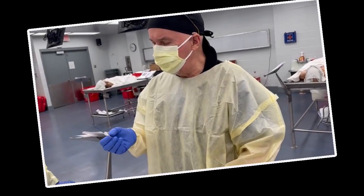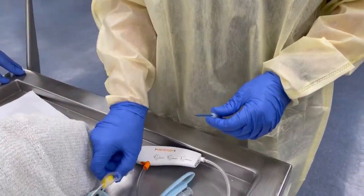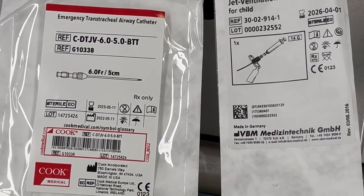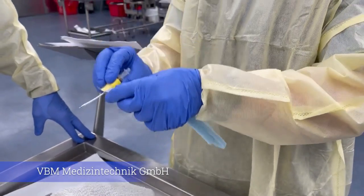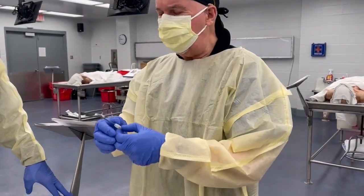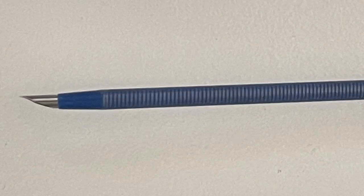I have a Cook transtracheal jet ventilation needle. There's also another needle from a different company where you can actually tie it onto the patient. This is a perfect size for a pediatric patient; this one is okay for a larger pediatric patient. The value is that it's stiff — it won't bend.